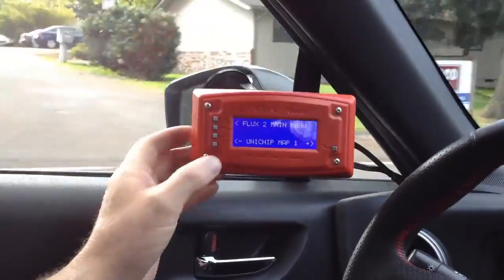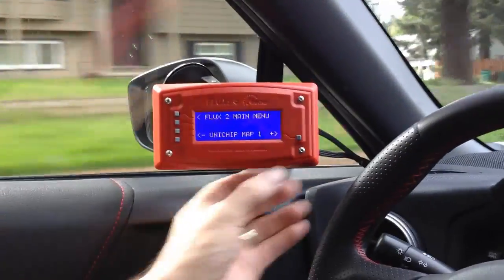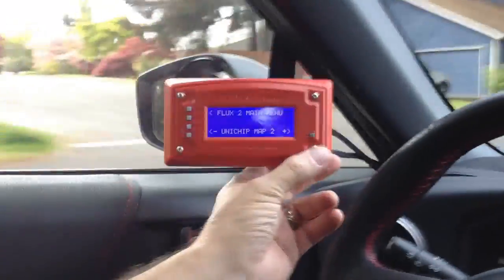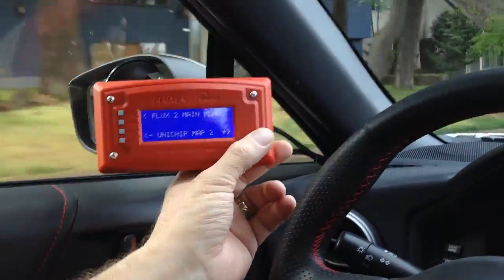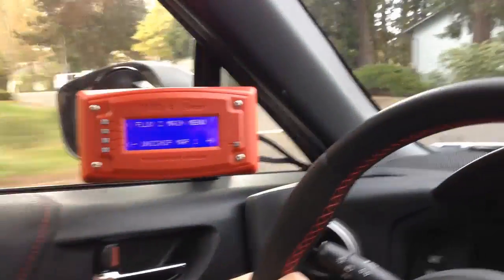As you can clearly see, I'm driving and while I'm driving I am now able to switch between our maps — map 2, go to map 3, and I can switch back, all while driving.